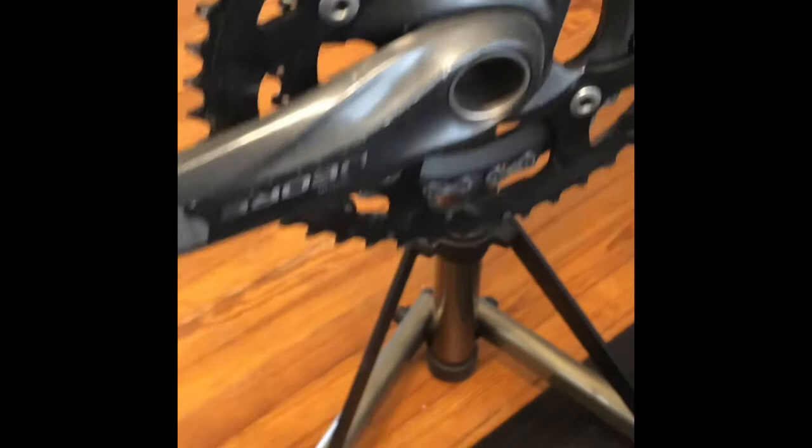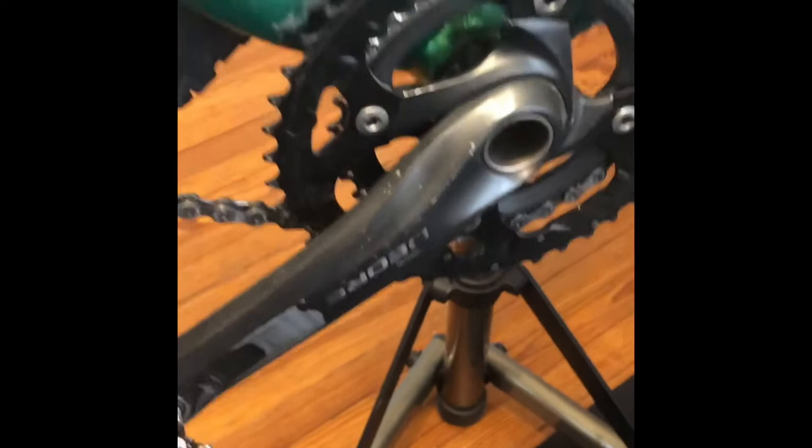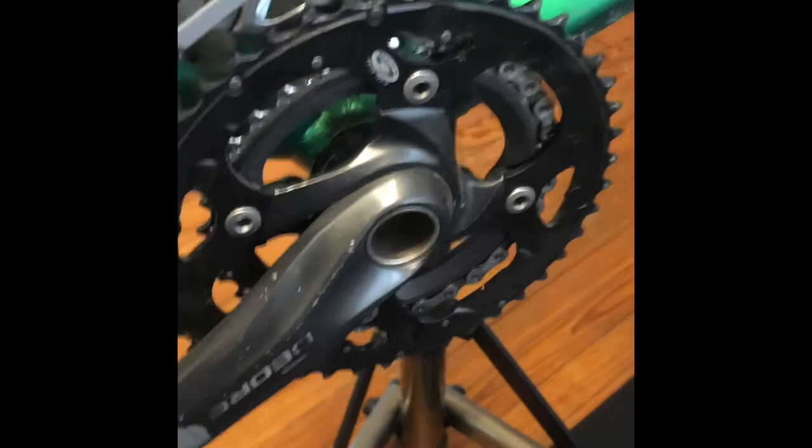This bike came with Shimano Alivio, which is pretty low-end, and it's pretty much all upgraded to Deore at the moment. The drivetrain gets swapped about every year because that's what gets the abuse, and especially with a mountain bike with the sand and the grit, you're pretty much grinding off a little bit of metal as you ride.